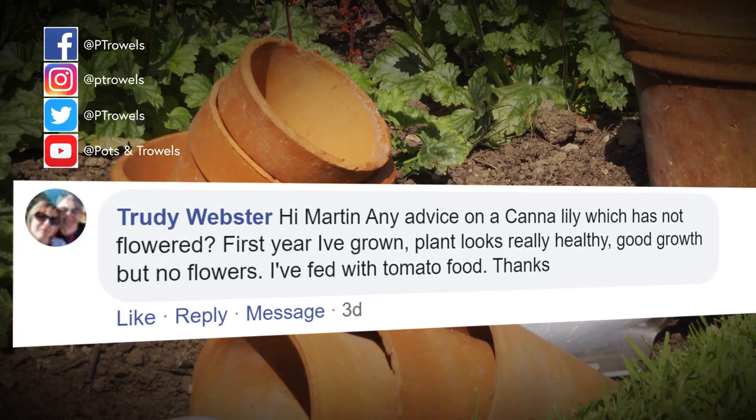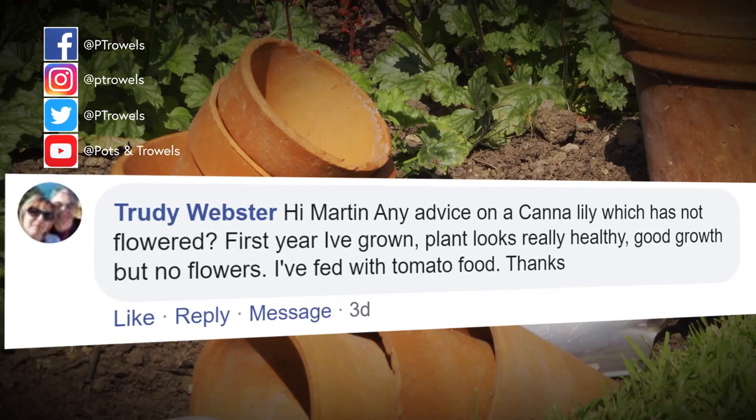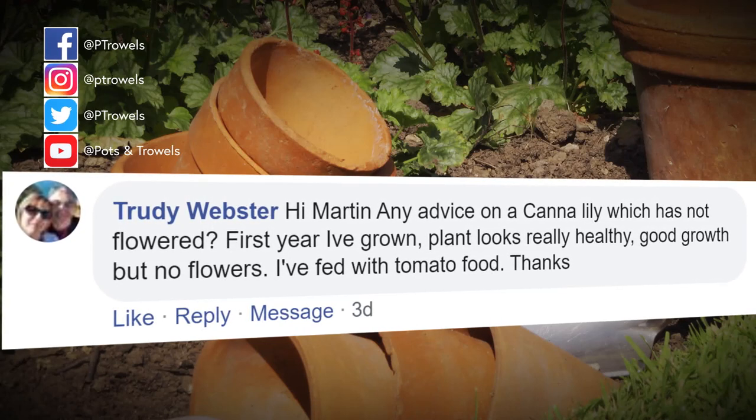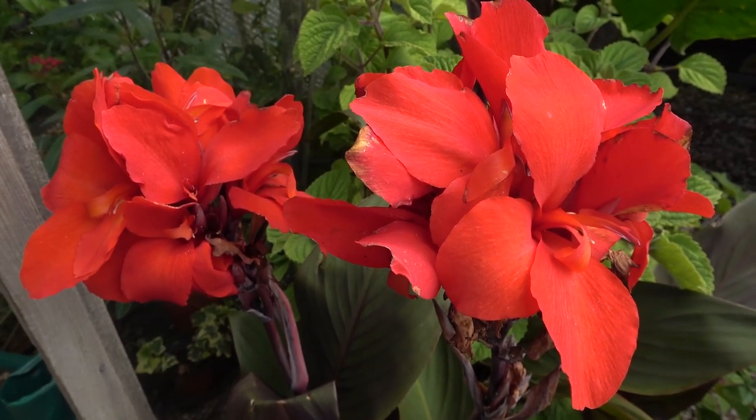Trudy Webster would like some advice on cannas - hers aren't flowering, they're making plenty of growth and she's feeding them with a high potash fertilizer. Well it sounds like you're doing everything right there Trudy - it might just be that they're still young plants and not mature enough to flower. Make sure they're in a good sized pot if that's how you're growing them and just keep up the watering and the feeding. If they don't flower this year, they'll have built up a big enough rhizome so that you'll get the flowers next year.